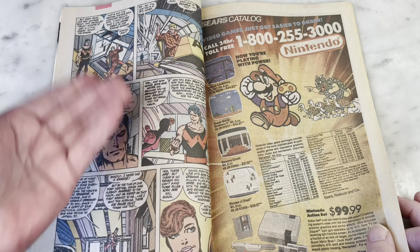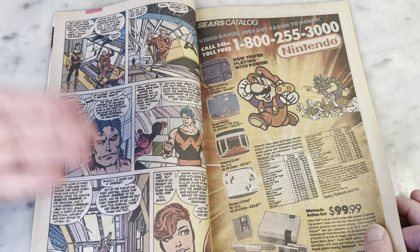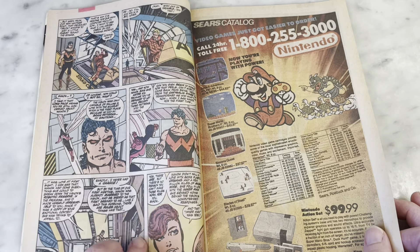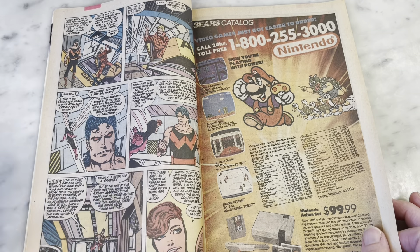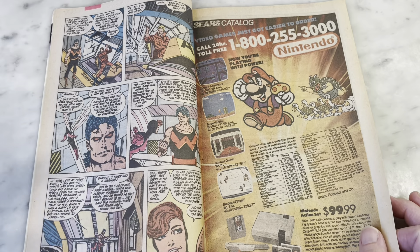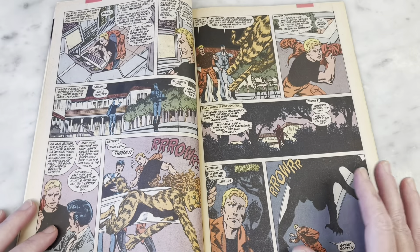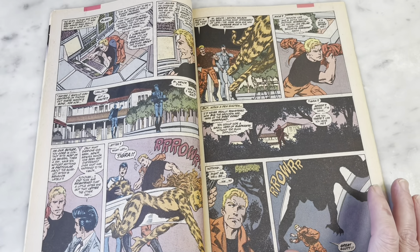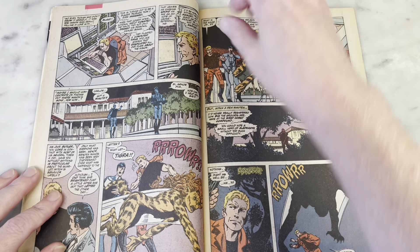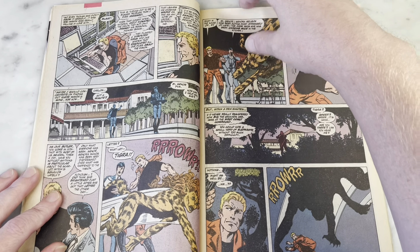I just love John Byrne's tech — he just seems to have so much fun with it, always puts it in, and it seems so easy. It kind of reminds me of Kirby tech in the way that it looks unrealistic but believable, like it could totally work. That's one of the big parts of being a successful comic book artist. I love the Hacienda-style West Coast Avengers compound.